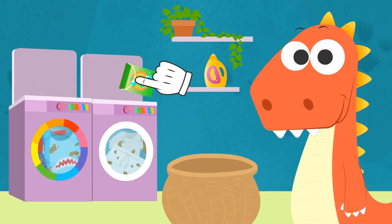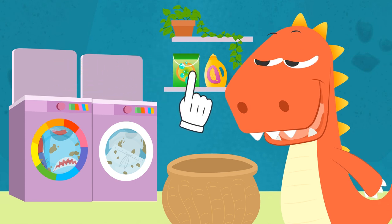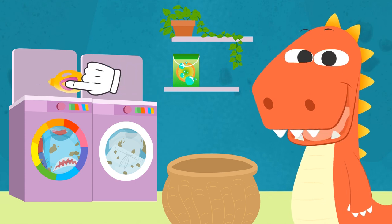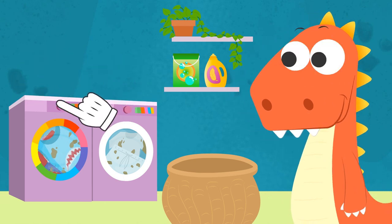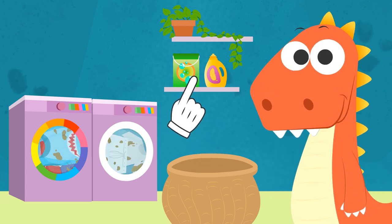Now let's add the detergent and, of course, softener so the clothes are as comfy as they can get. We just need to close them and turn them on. Now your selfies will be the best in all of New Roar.